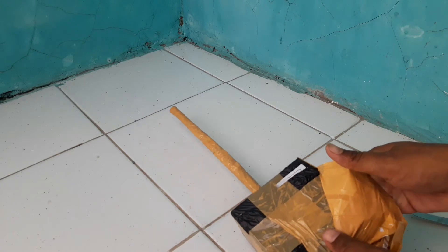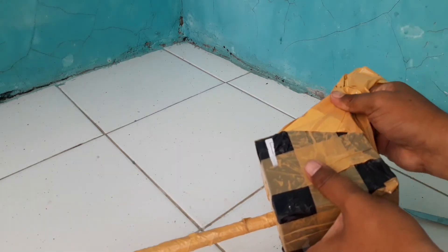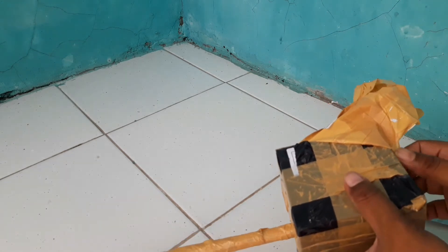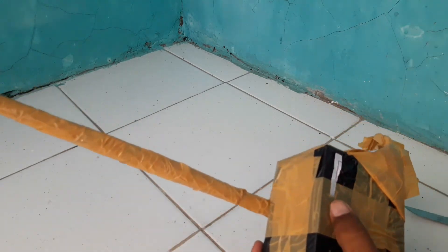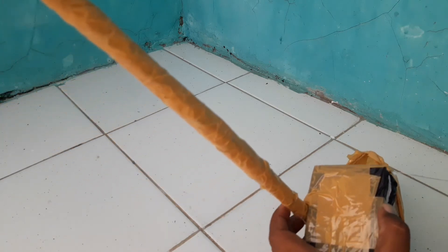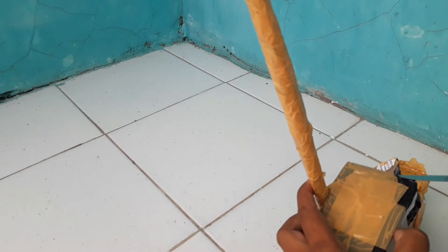Maaf kalau ada suara lain-lain, soalnya saya ini di depan teras di depan rumah. Ada yang jual tahu bulat di depan rumah.